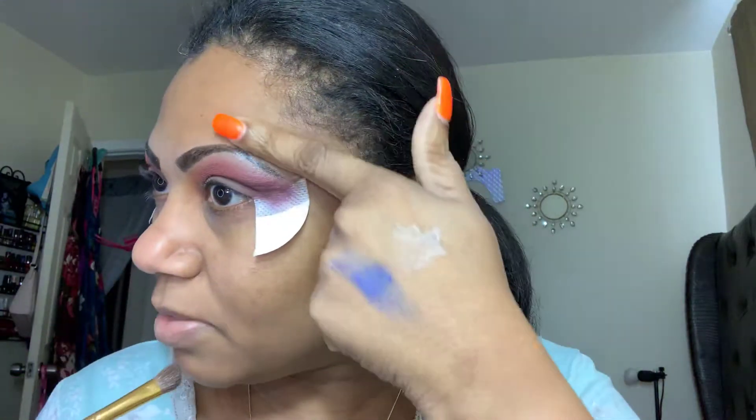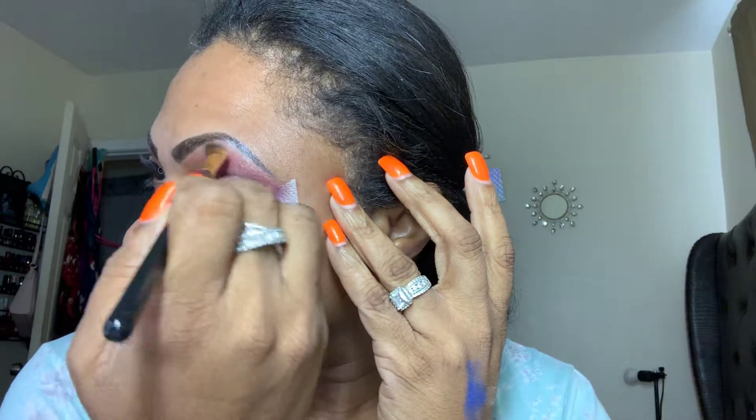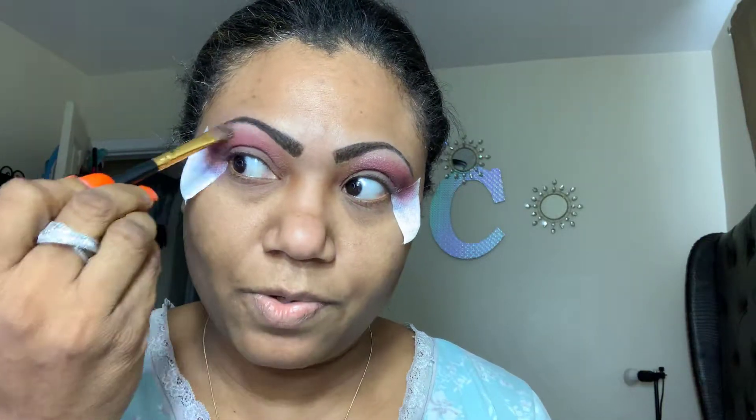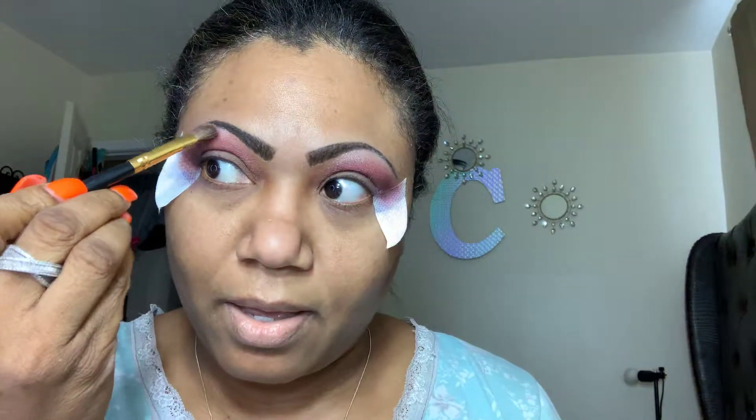I'm getting it into my brow hairs because we know it's not always perfect and peachy keen, is it? But it is what it is. Just going to draw some light into that area. And I think I am going to end up using the same shade in the inner corner of the eye, just so the look is not too plummy and not too dark. I am not going for that look today.